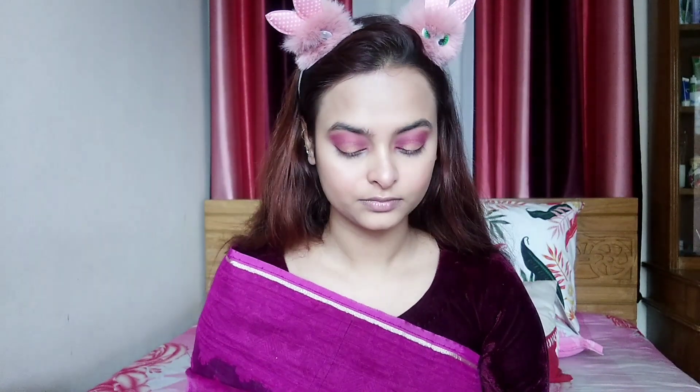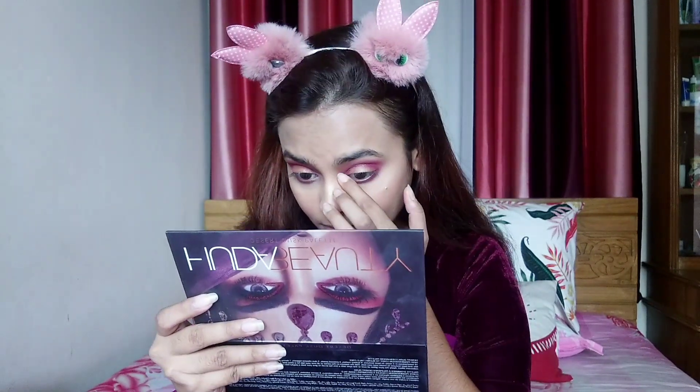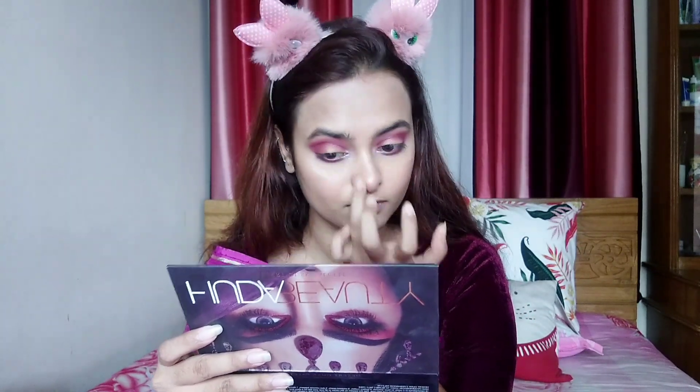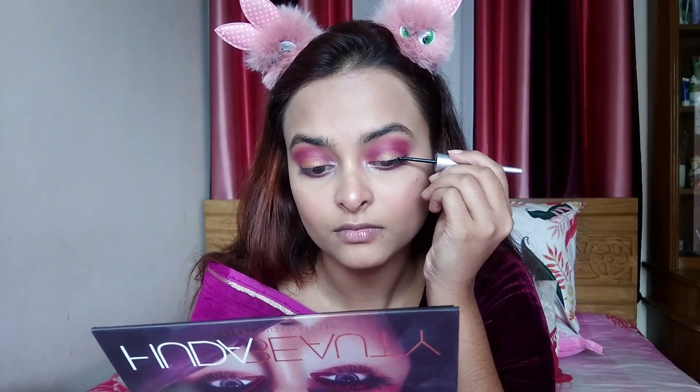I will highlight with the highlighter palette. Now I will apply the eyeliner. I will use the aw7 eyeliner. I will apply the eyeliner and the mascara.